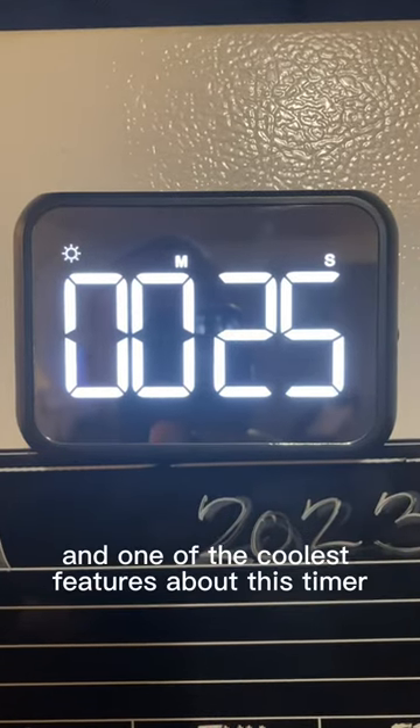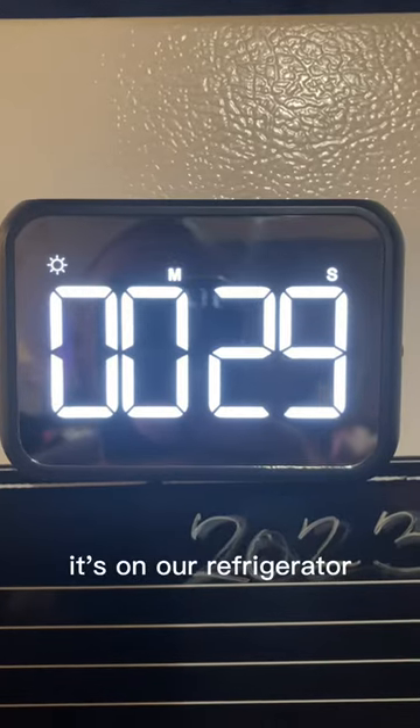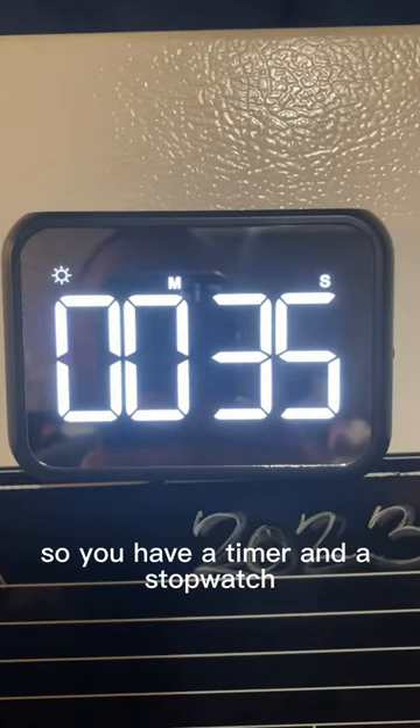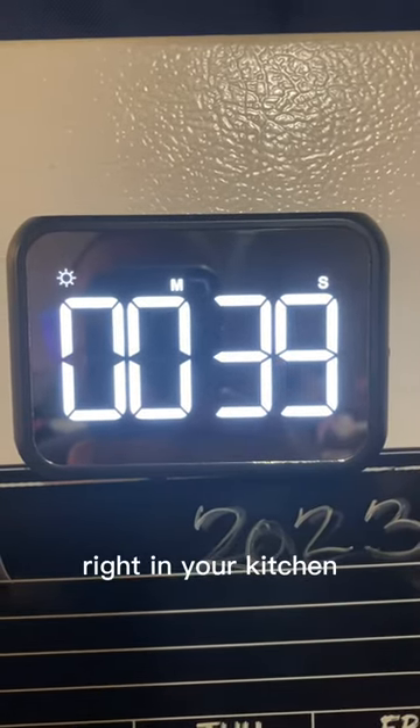One of the coolest features about this timer — remember those two magnets I mentioned earlier? It's on our refrigerator. So you have a timer and a stopwatch that you can put right on the refrigerator, right in your kitchen, like so.